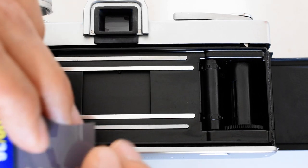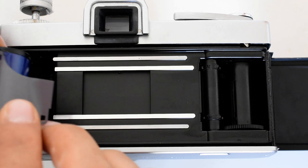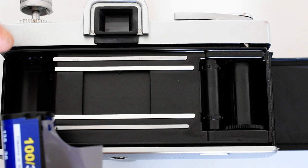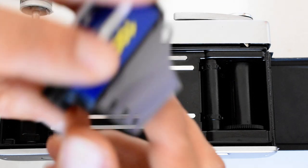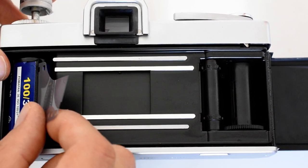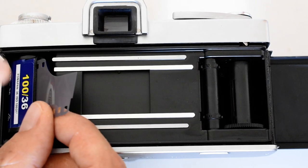By the way, some people teach you to insert the film leader into the take-up spool first, then pull it across and put the cartridge in. It really doesn't matter — it's six of one, half dozen of the other. This is the way I learned and have always done it. Neither method is superior, so I'll show you my way, but feel free to do it the other way if you prefer.